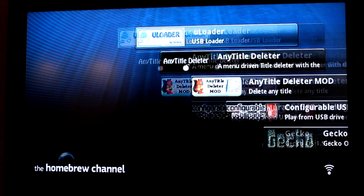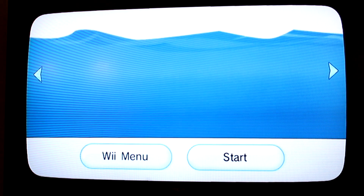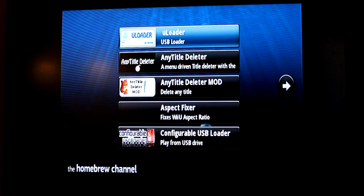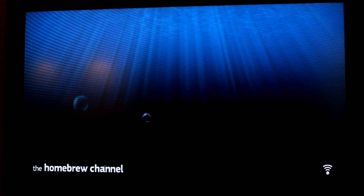You might notice that it's in 16x9, but if you reload it after you've exited and come back, it's going to be in 4x3 if you have a widescreen television and you're using HDMI or something like that. There's a way to fix that — I've included an application in the description that you can download. It's called Aspect Fixer. Load that up and it's going to put the Homebrew channel in 16x9 so you can play Homebrew games in widescreen as expected.